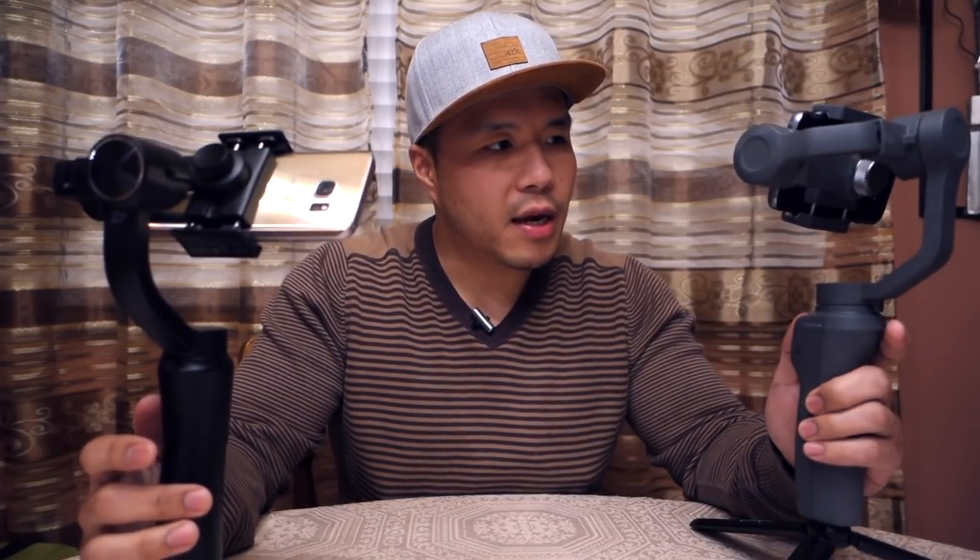Another feature the Zhiyun Smooth Q has over the Osmo Mobile 2 is the joystick can actually move the gimbal diagonally. As you can see, you can push it diagonally and it'll actually move that way. On the Osmo Mobile 2, even if you push the joystick diagonally, it's only going to go up and down or left and right — you can't go diagonally. It's not something you'll use all the time, but it's nice to have more features.